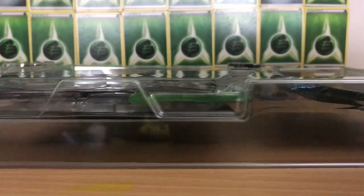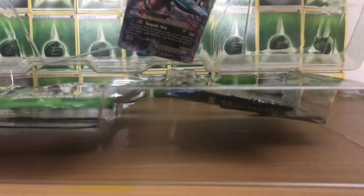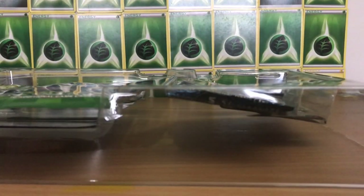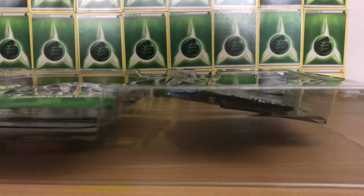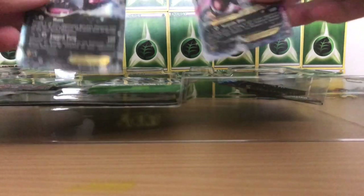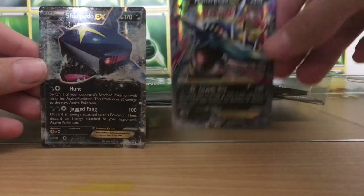Here it is guys out of the box, and now we're just going to sort of separate one side of the plastic from the other, and we can see the Mega Sharpedo. I've got Sharpedo and Mega Sharpedo EX — they're slightly bent from the packaging.